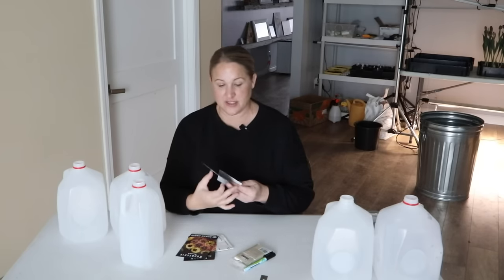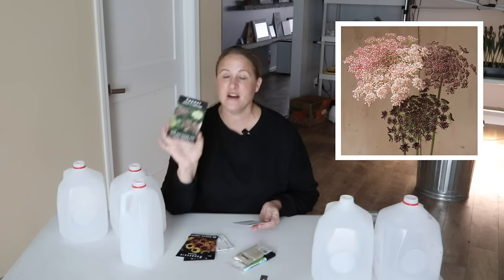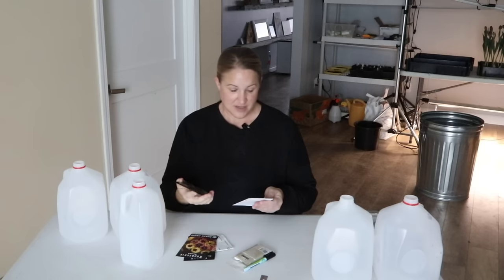A couple of annuals — the first is Dara, or the flowering carrot. Dara is similar to Ami, or it looks like Queen Anne's lace, which grows wild in a lot of places. But Dara has tones of pinks, burgundies, and deep purples. It's super pretty, very productive, grows really long stems, and I want to have a big patch of it this year. It's also a hardy annual.